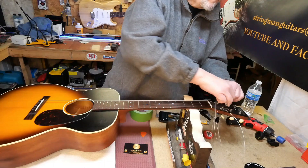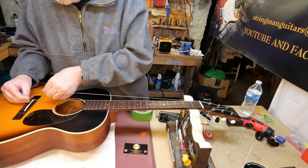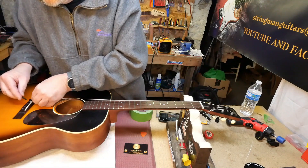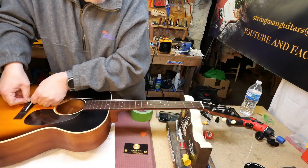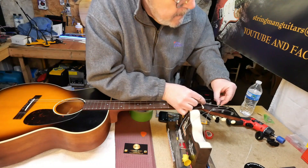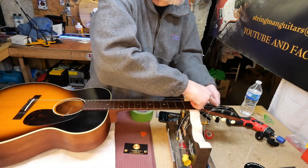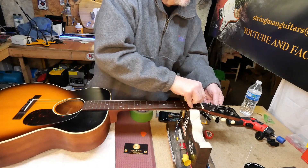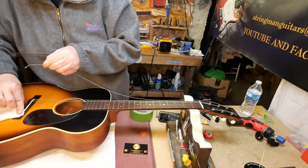So we're putting the strings back on using the pins the same way. Put some guitar grease in the nut slots to help us with tuning stability.